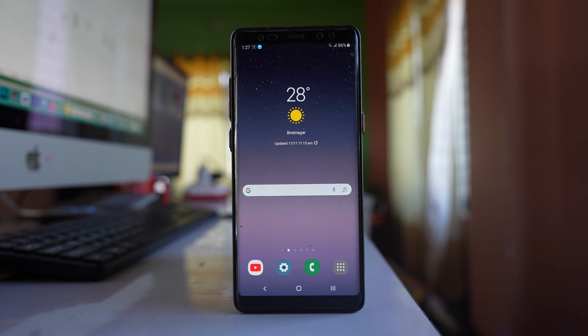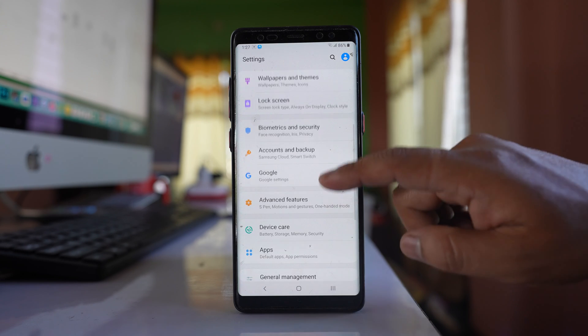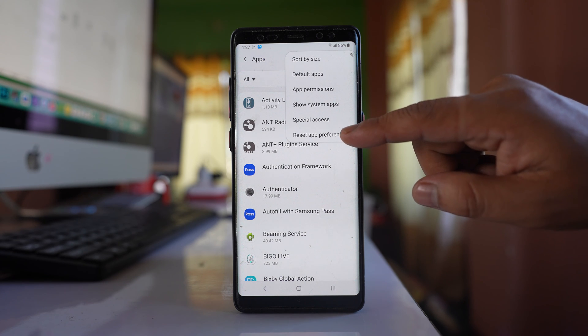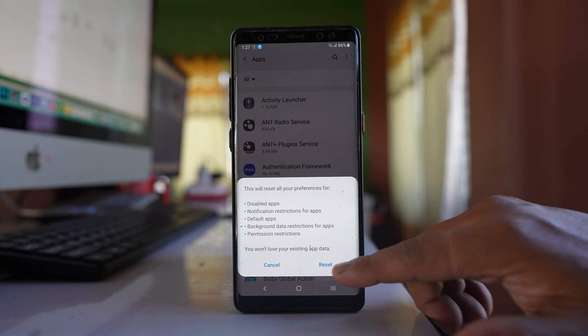Go to Settings, then go to Apps. Tap on the three-dotted icons, go to the option 'Reset app preferences,' and select Reset. This will remove any customizations you have made and return your phone to default settings — do this to check if it fixes the issue.